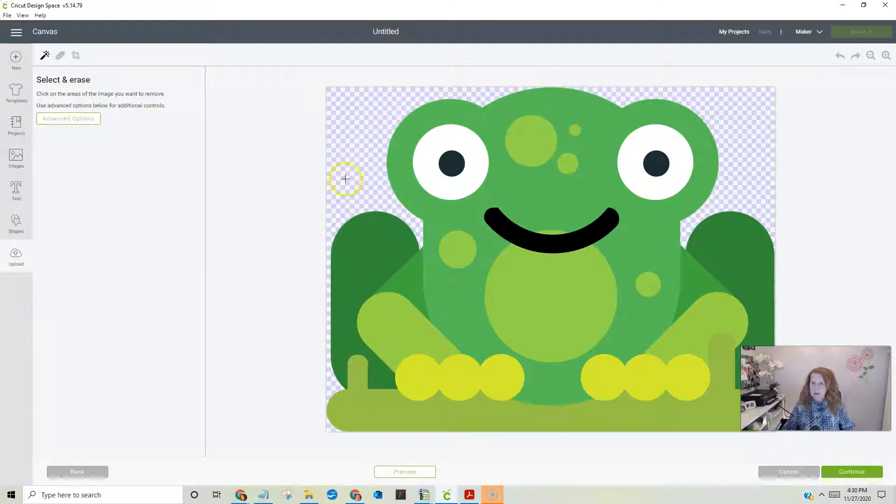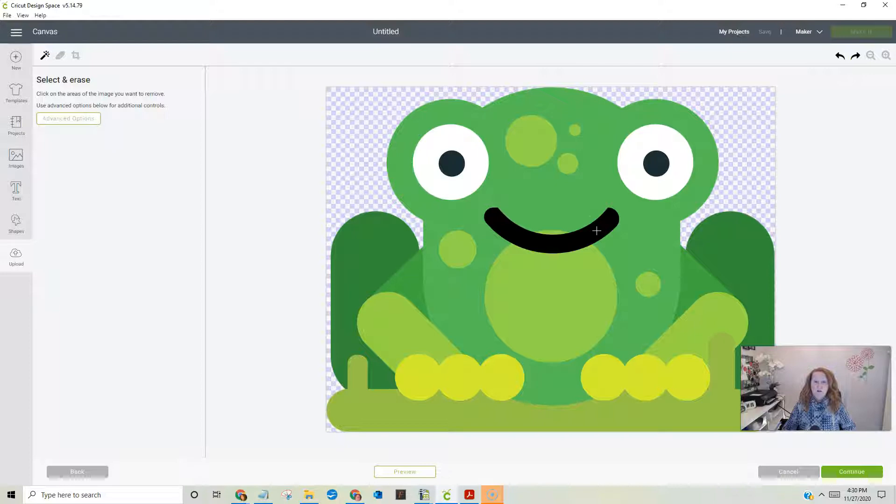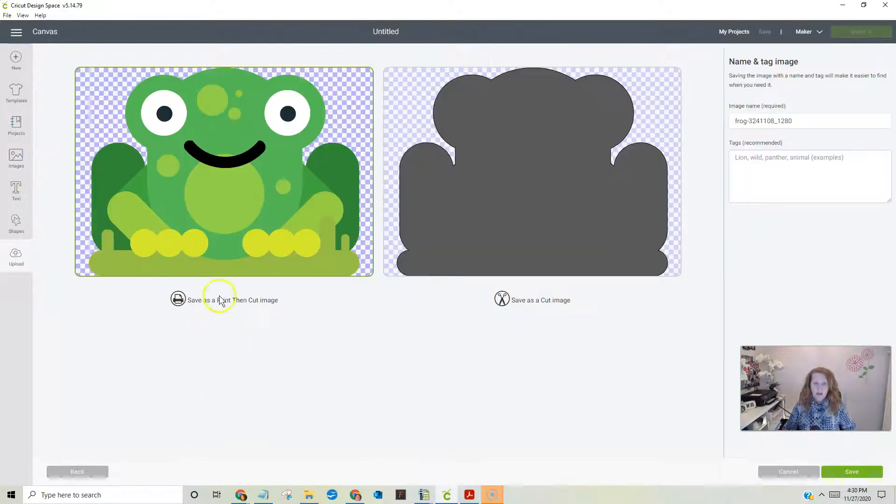This is the area where you come in and clean it up. He doesn't have a background, but if you did, all you'd have to do is click on it because it's automatically set to select and erase. For instance, if I click on a green here it erases it — but I can go back. The very first thing we're going to do is save this guy as a reference image for ourselves, so we're going to leave him just like he is. He's already got the background gone.